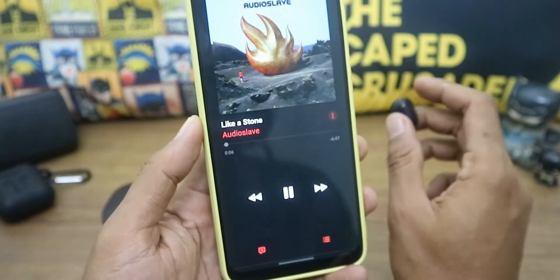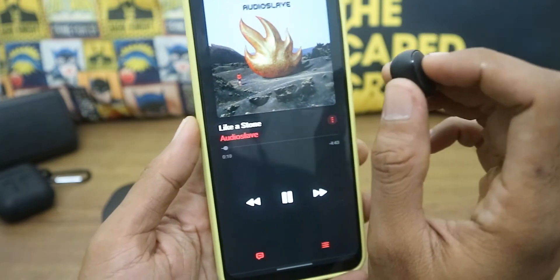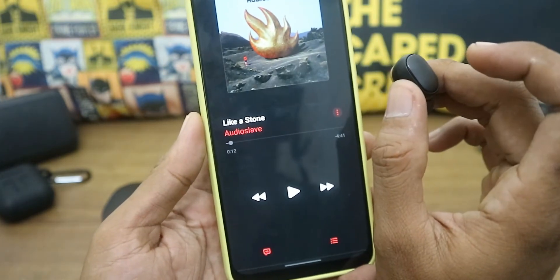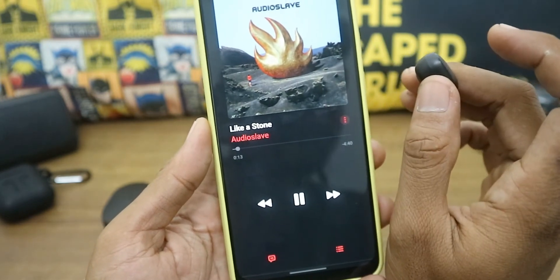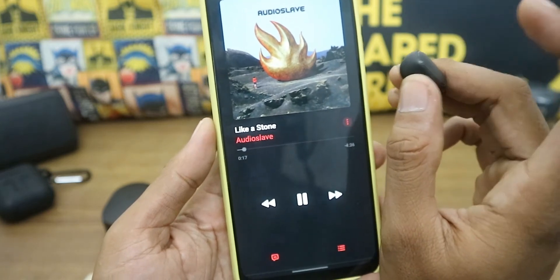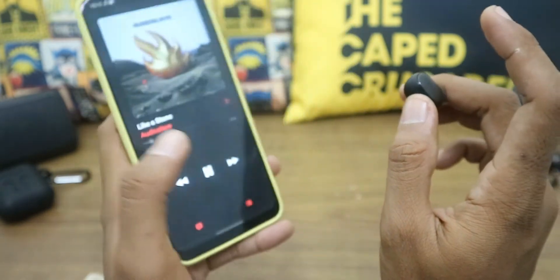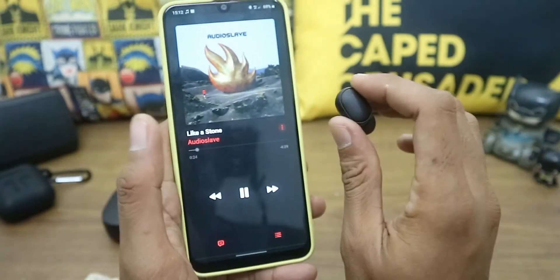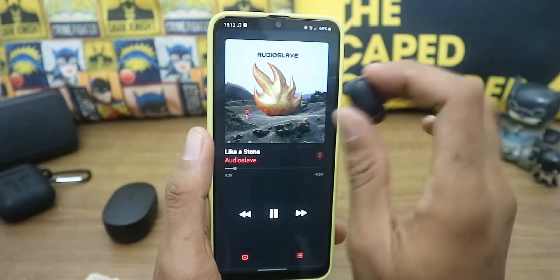You can only control play and pause with one press, and double press goes to voice activation. There is no option to skip to the next or previous track. I'm going to show how to change the dedicated action of the buttons to fix this.